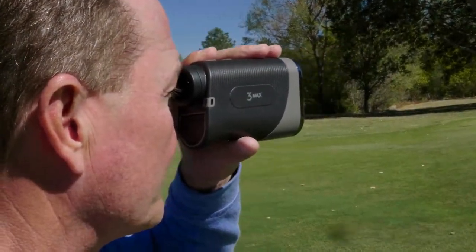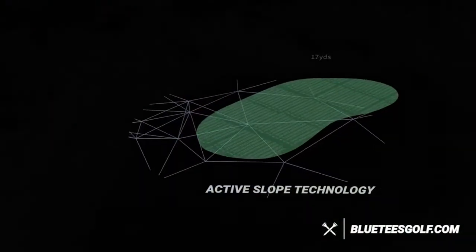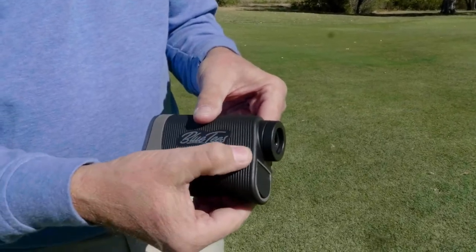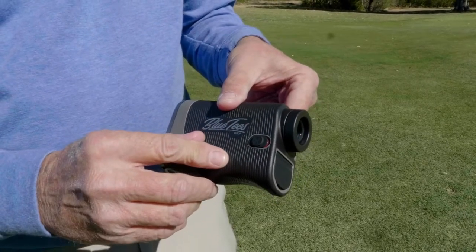The S3 Max emits a short vibrating pulse to let you know that you're locked on the target that your crosshairs are seeing. It has a water-resistant case should you get caught outside in the elements. It has an adaptive slope switch, which will give you the true measurement to your target based on any elevation changes, but can easily be disabled for tournament play.